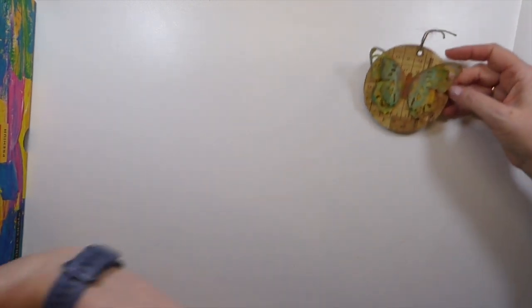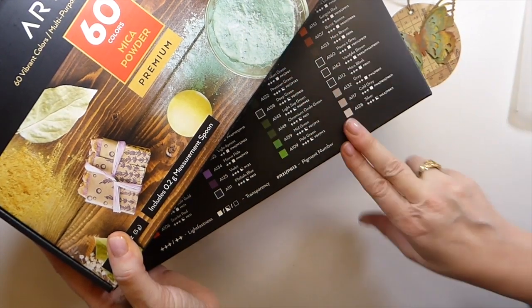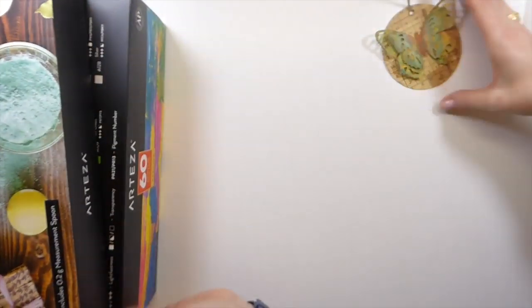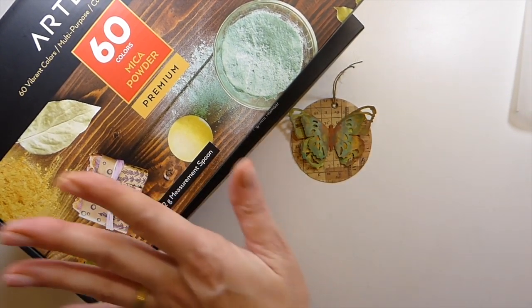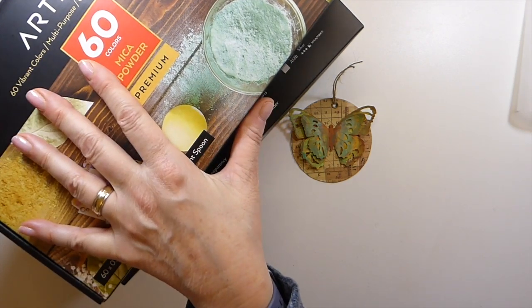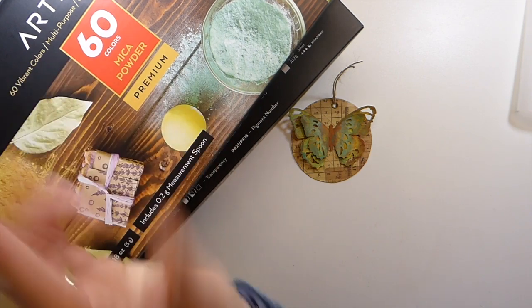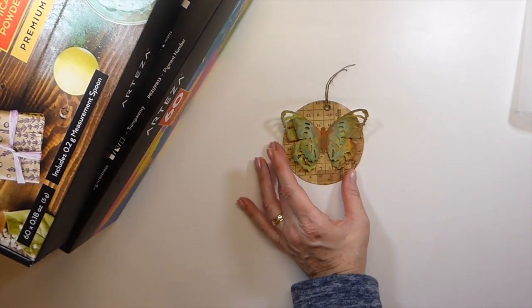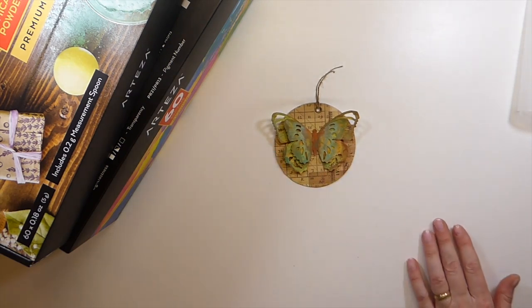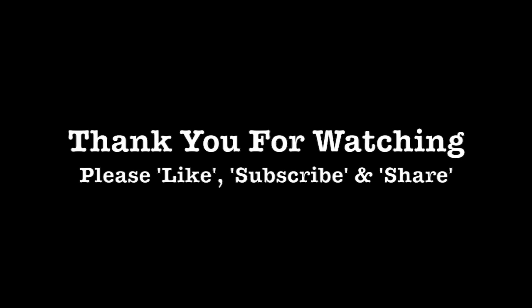That is what we've made today. I will be back over the next couple of weeks — I'm going to do a project with the mica powder and the acrylic colors as well. I hope you've enjoyed that. I'm going to provide the link below to the Arteza site, both the EU and US sites, and there is a coupon code you can use if you're interested in purchasing any of these. Do check the description box below. I hope it's been useful in showing you some different products we can use within our journal making. Take care, guys — I'll see you later. Bye!